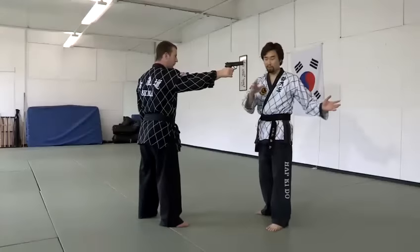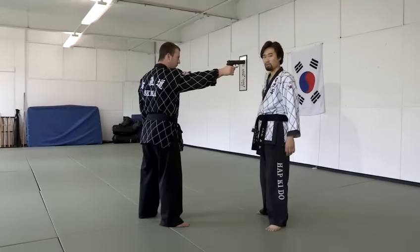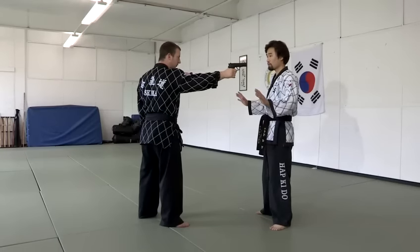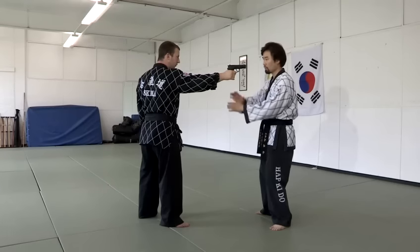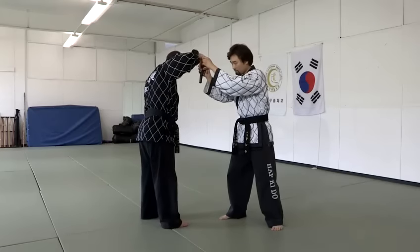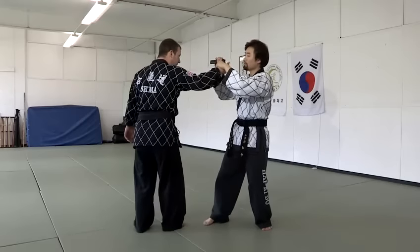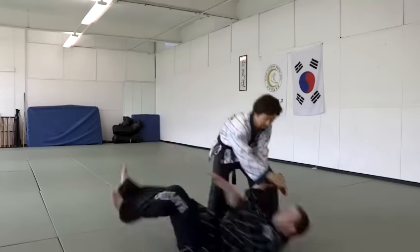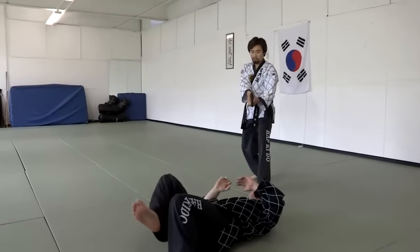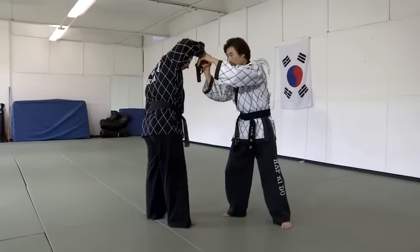If anybody is surrounding me or us, then it's quite dangerous. So from here, while your hands are going up, you go this way and up. He might pull the trigger down this way, so you change direction with the gun. Lock his wrist this way, and then take the pistol out — not pointing at him. One up this way, it's locked, and turn.